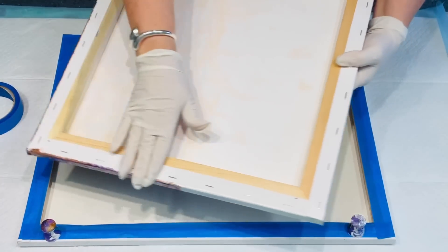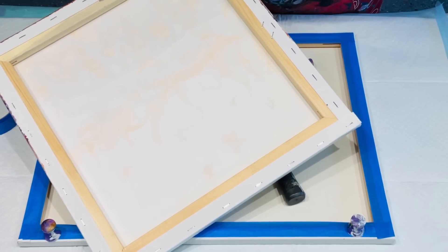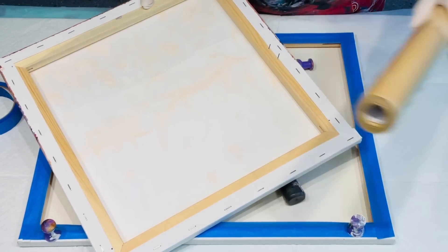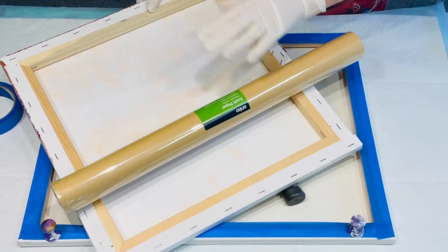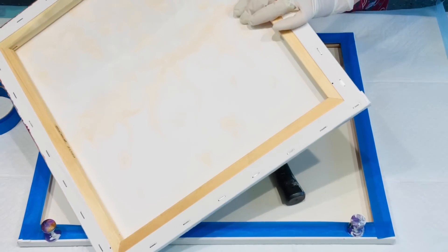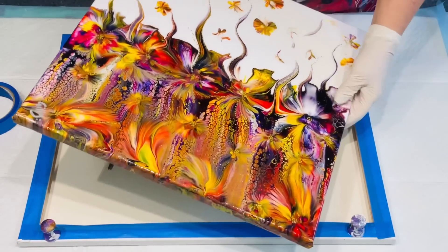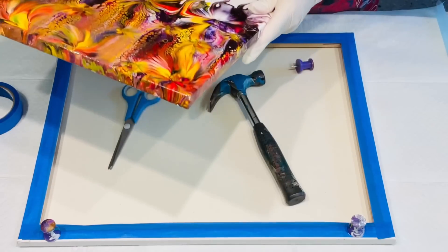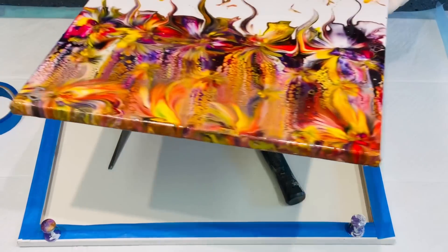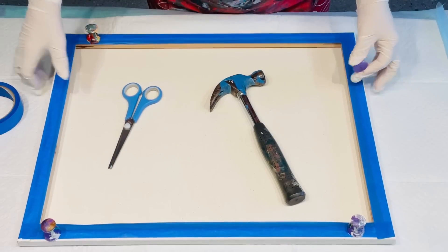That little effort of putting the tape on leaves the back fairly clean — just a little bit of paint, but that can't be helped. If you're covering the back with brown paper you don't really even need to do that, but it's a nice touch if you go that extra effort. That's how I prepare my canvases. The other thing I've been asked about is how to keep your canvases up off the surface.